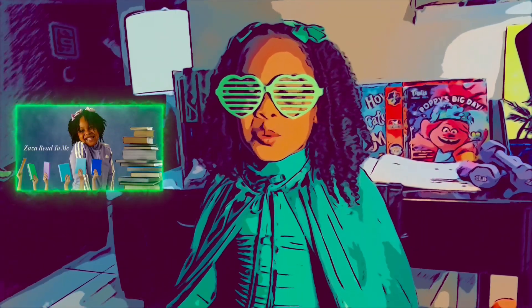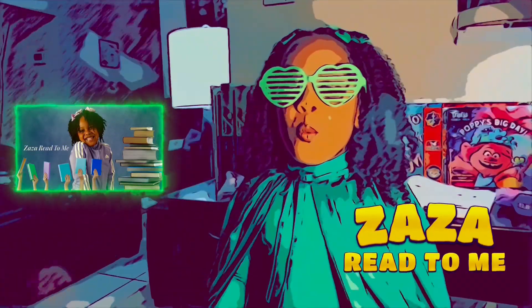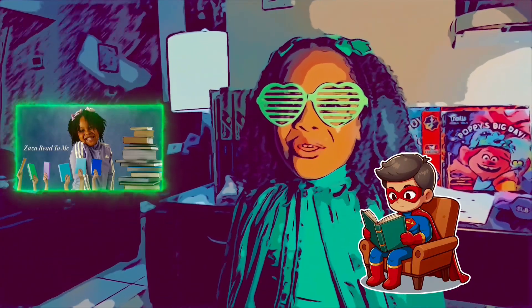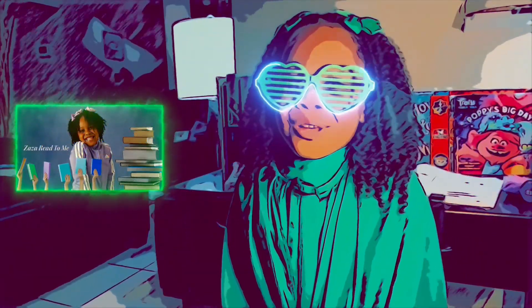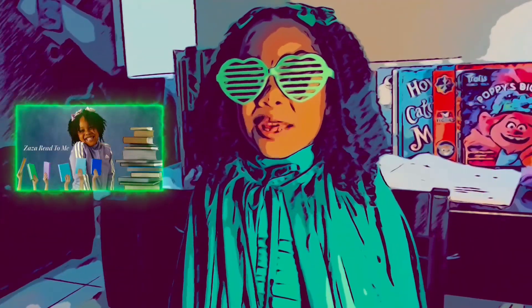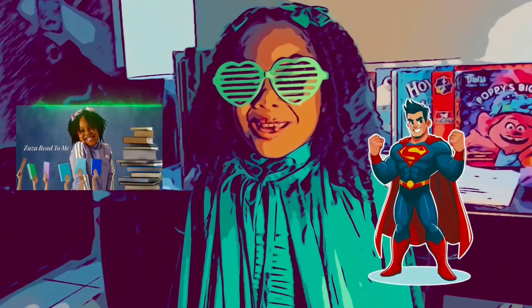Hey, best friends! Thanks for doing a Dad, Read to Me! Where reading is a superpower and we're getting stronger together! If you have a book at home, just pause this and turn it back. Do not sit back, relax, and be a hero king!